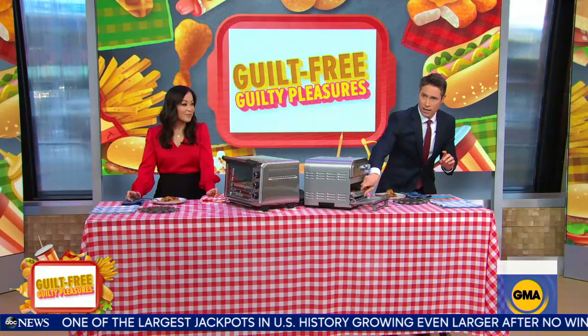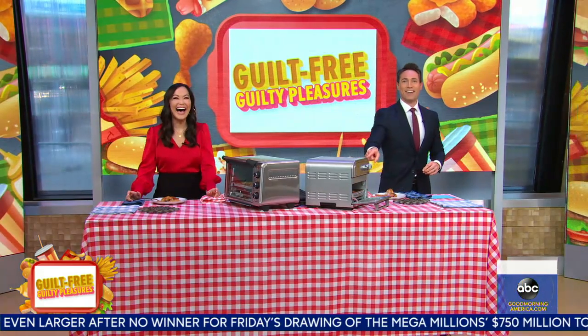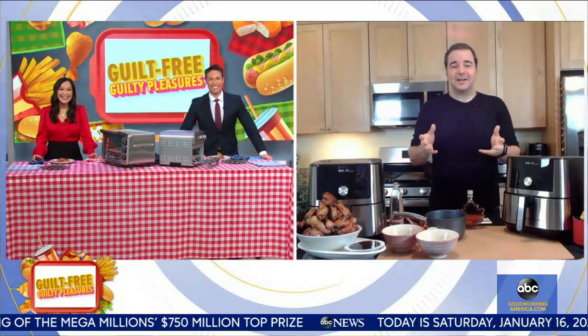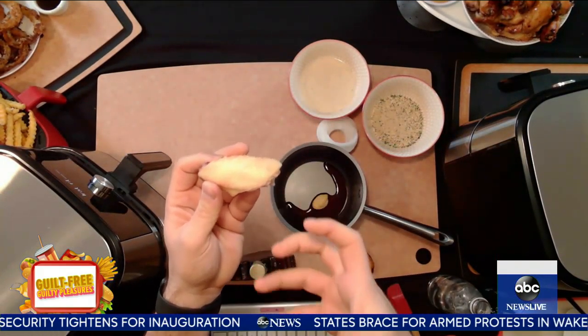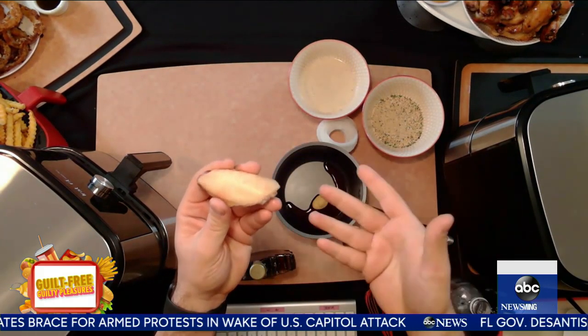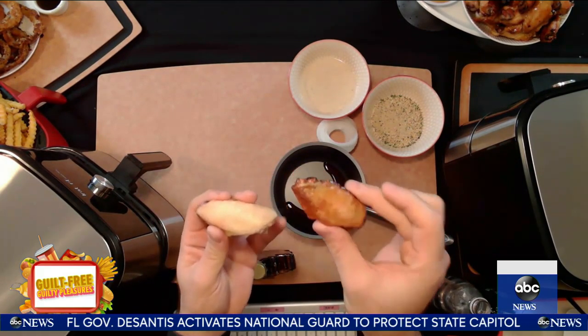Let's see what we've got right here — we've got the wings in the mix. George, how do we make these? The key here is the Instant Vortex Air Fryer. That convection is actually going to cook the wings very easily. See that layer of fat? That's the skin. And my Instant Vortex Air Fryer is going to cook it with 95% less oil than deep frying it, making it extra crispy at the touch of a button.